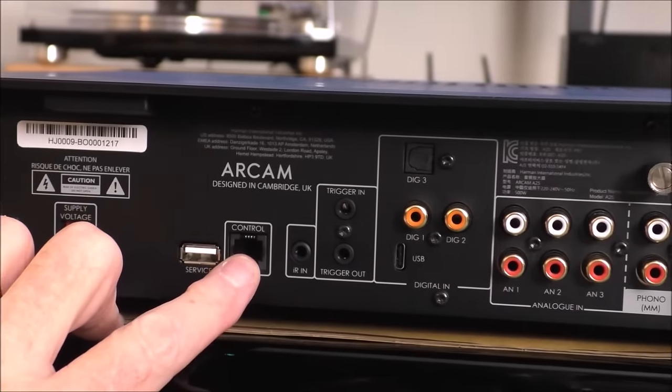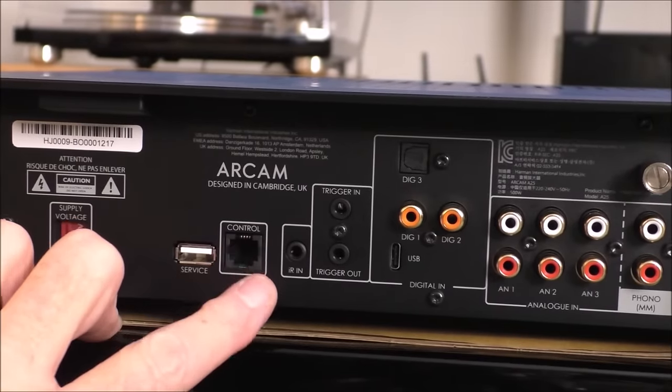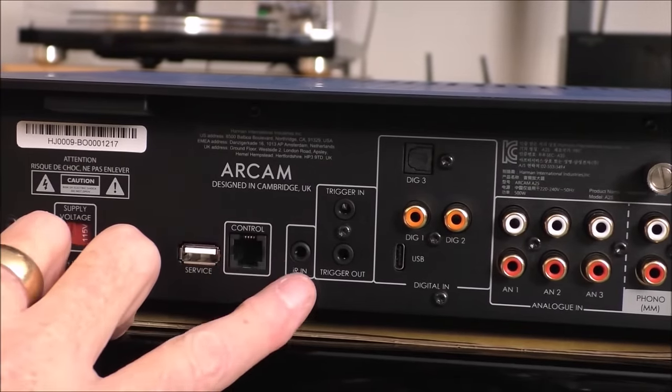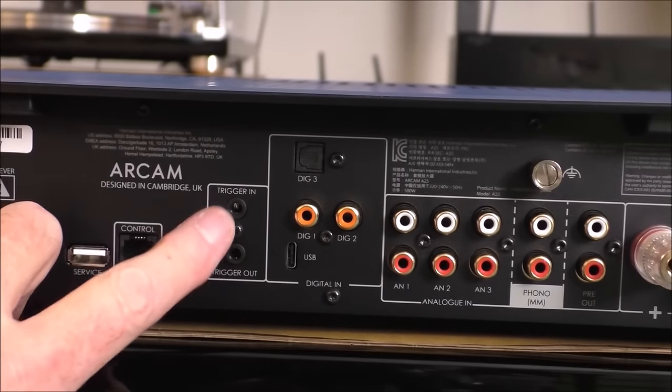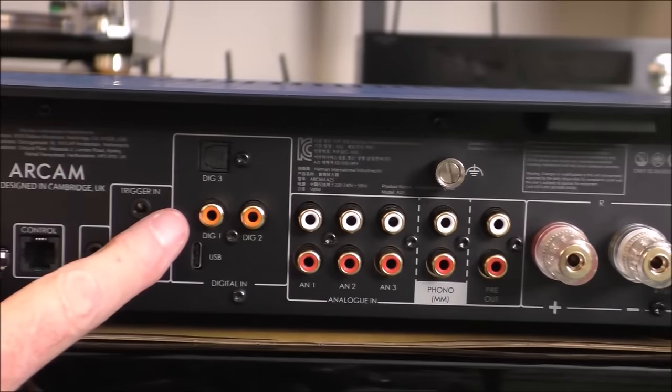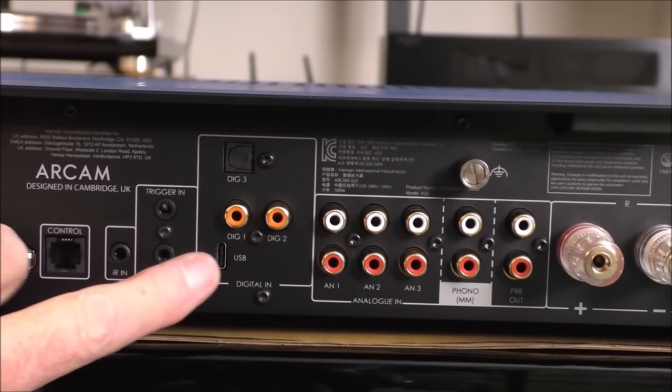That control jack goes out to Crestron — Harman of course owns a large control company, so that's right in their wheelhouse. If you had a little IR receiver you could plug it in there if this was going to live behind a cabinet. There's a 12-volt trigger in, and then the DAC section with optical S/PDIF, coax S/PDIF, and USB-C.